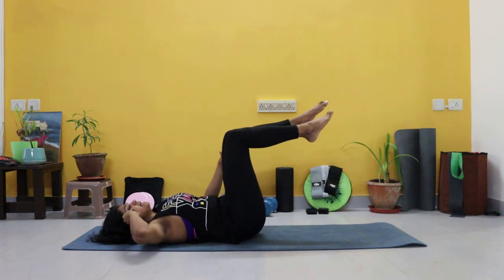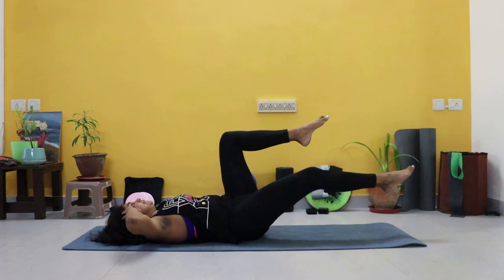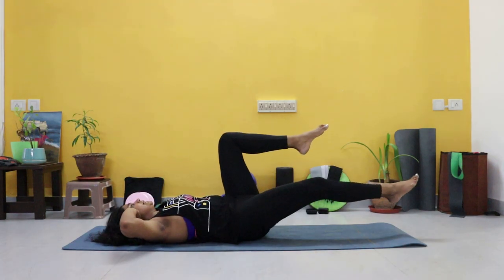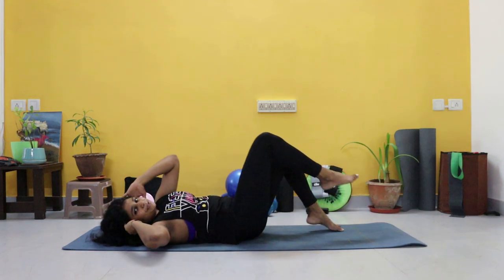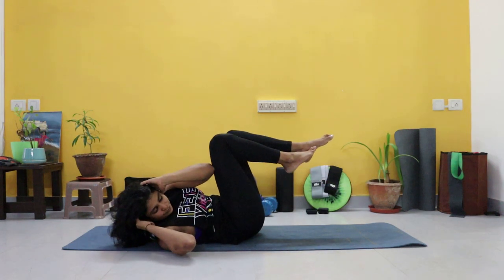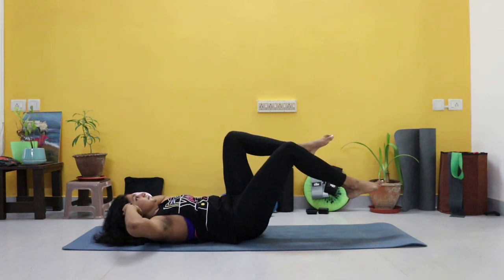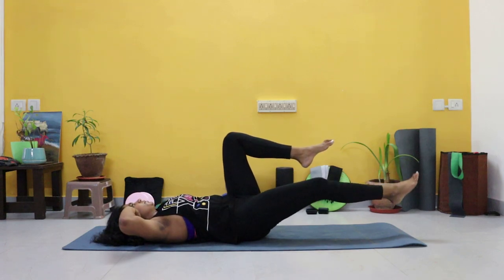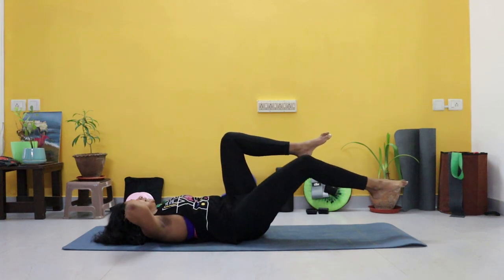Beginners, the opposite leg is down. Advanced, you're here. Let's go. Exhale, inhale out. Again, if this is too tough, drop that other leg — modify however you need to. Toes are pointed.